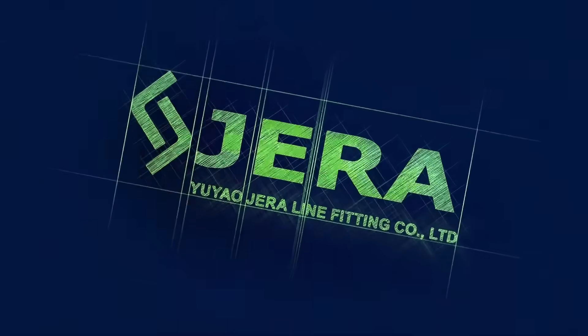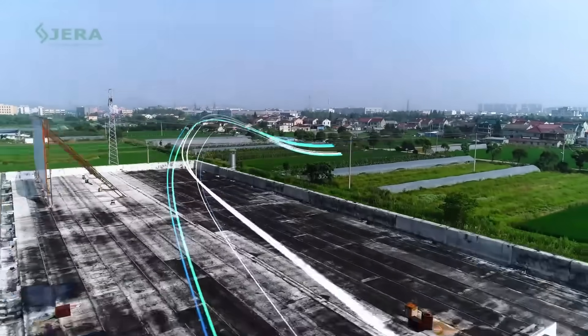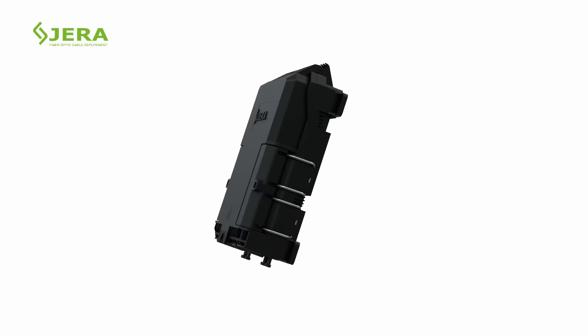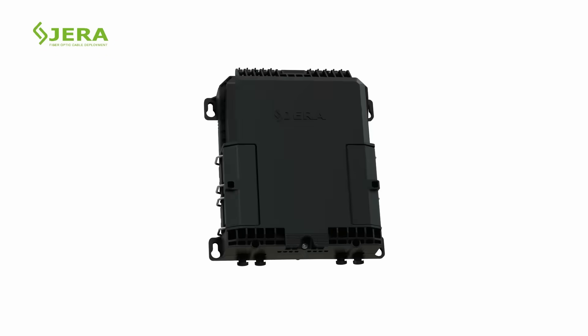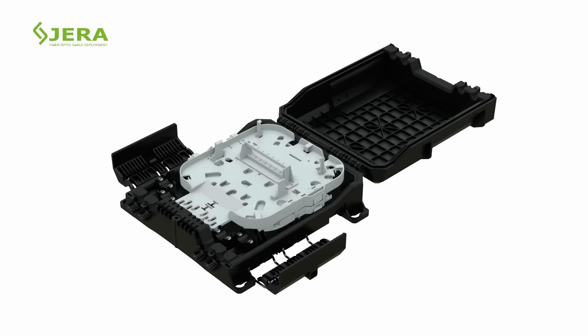We are Jeraline, a factory that produces cable infrastructure products. You are watching the video tutorial of aerial installation of fiber optic termination box FODB8. The product's key features include two splice trays for two layers of connection — such design protects